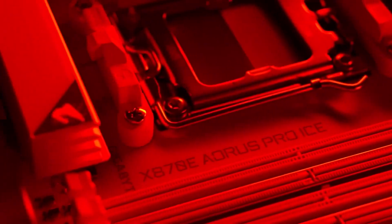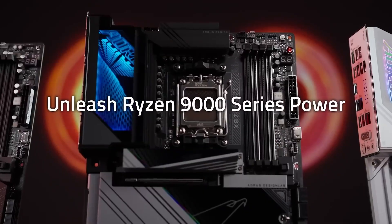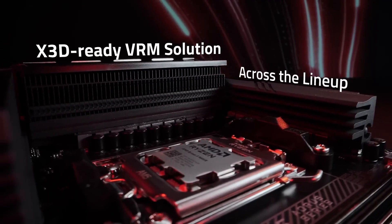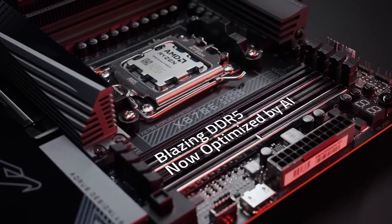If you're looking to upgrade your system with a motherboard that balances performance and aesthetics, consider the Aorus Elite ICE. Don't forget to check out the Amazon link in the description for the latest deals. If you found this review helpful, please like, subscribe, and leave a comment below.